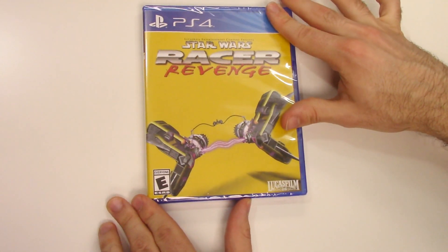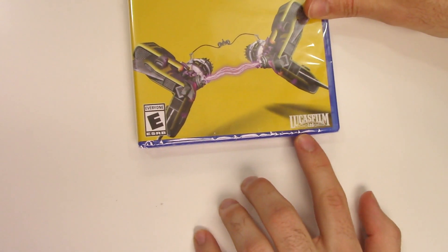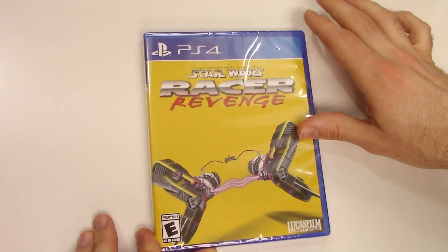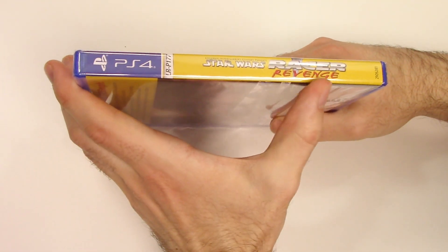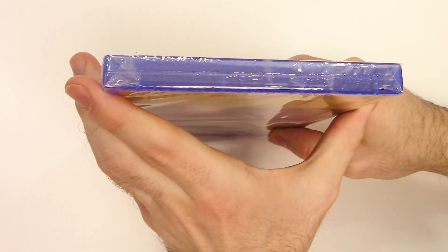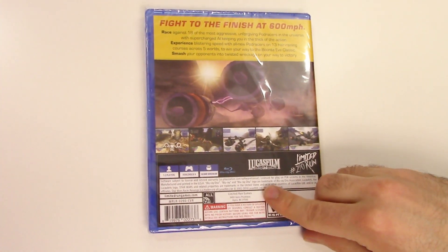We can see the front cover right here with the pod racer, and down below we see the game is rated E. This is a Lucasfilm Limited title — it also says LucasArts Entertainment Company Presents on the top. Moving on to the spine, we see the yellow background as well as the limited run number right there.